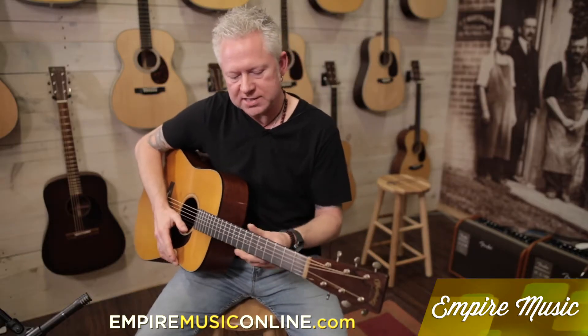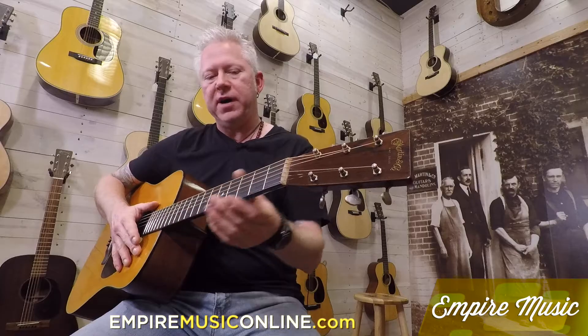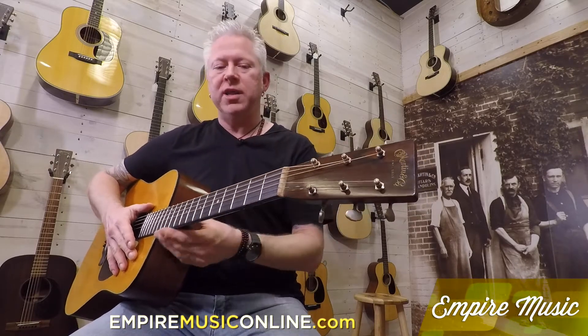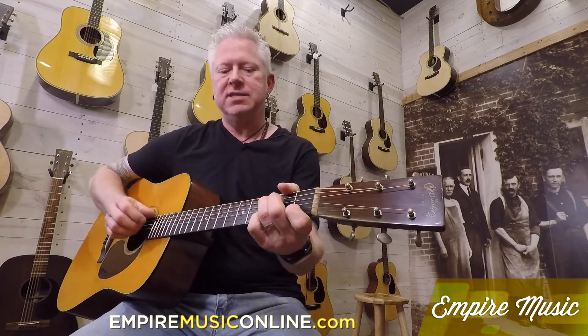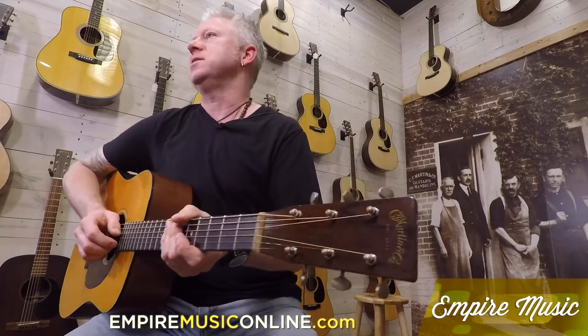I should mention that on any of the current made D-18s, the neck width is one and three-quarters. This happens to be one and eleven-sixteenths, which I prefer. Just something to make a note of — this is not the traditional one and three-quarters you would find on a standard D-18. I think the seventies or eighties era is when Martin changed from one and three-quarters to one and eleven-sixteenths, and this has it.